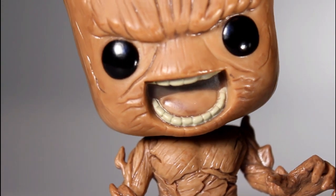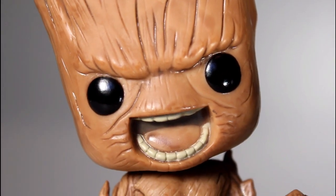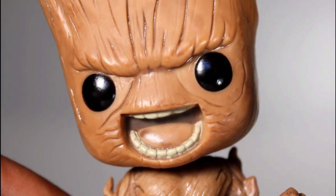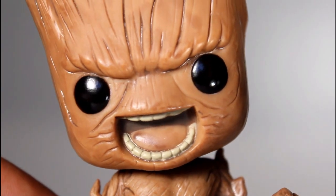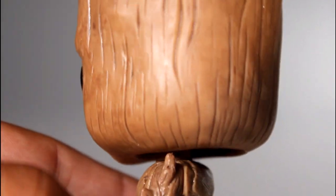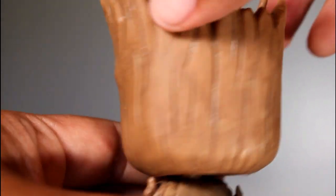Going in for a closer look at his head, you can see it's the same body but it's a brand new head. I think the sculpt is pretty solid on this. Pops by design are cute — the Groot Pop was cute, and even the Angry Groot Pop, whether they want it to be or not, is cute. The rest of his head, the actual sculpt of the woodwork, is really strong.